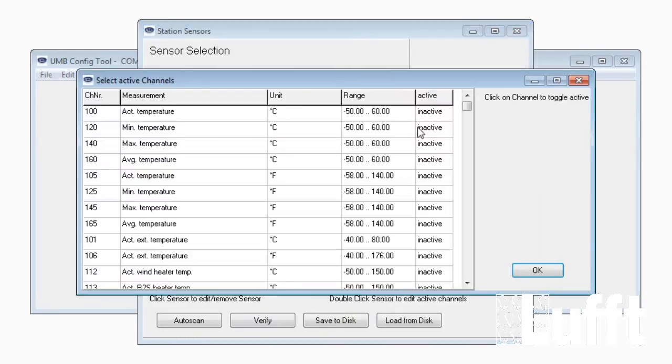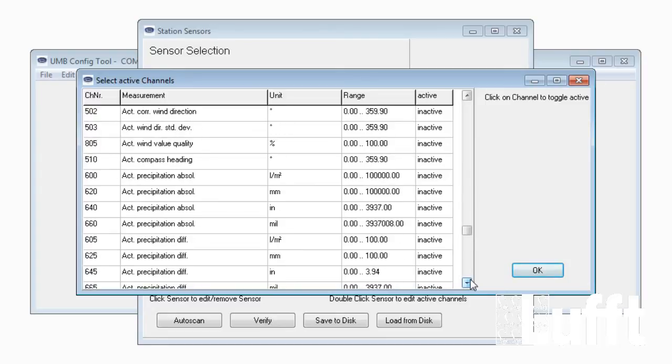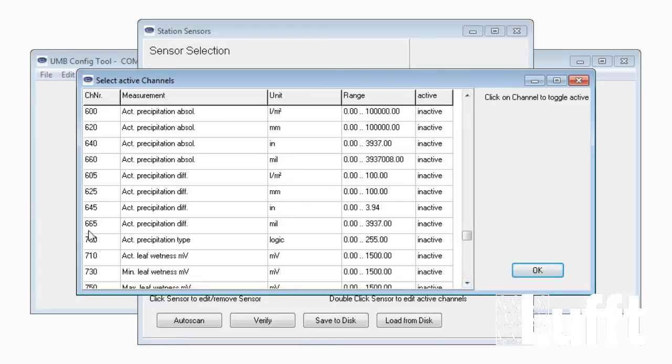Open the active channel list and scroll down. Beginning with channel 600 up to channel 665, all these precipitation channels are now available.